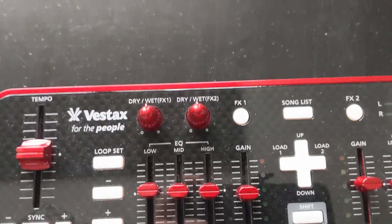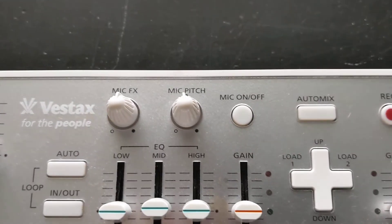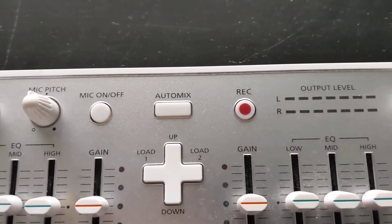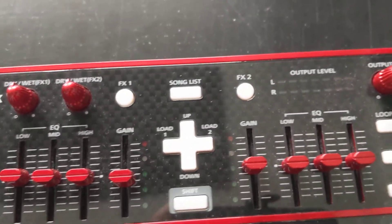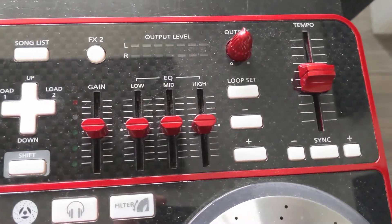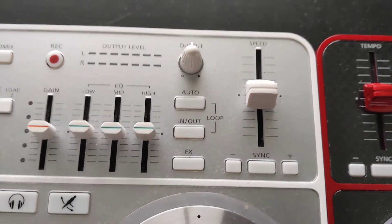For example, this is Drywet 1 and 2. This has mic effects and mic pitch, which I've never used before. Then we have mic on/off, auto mix, record. And here we have FX1, Songlist, FX2. The looping section is just slightly different — loop set minus plus — and we have here auto loop in, out, FX.